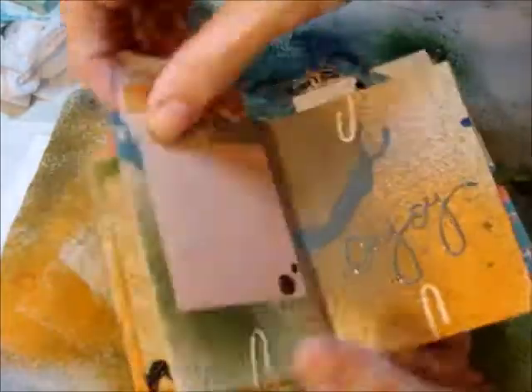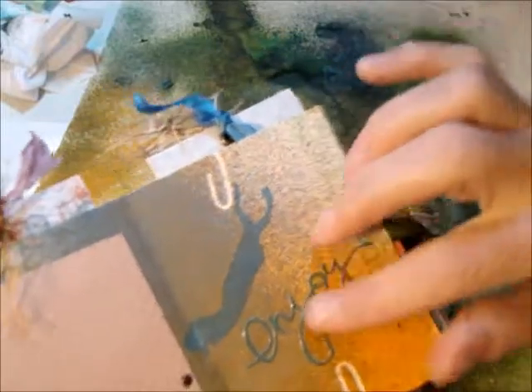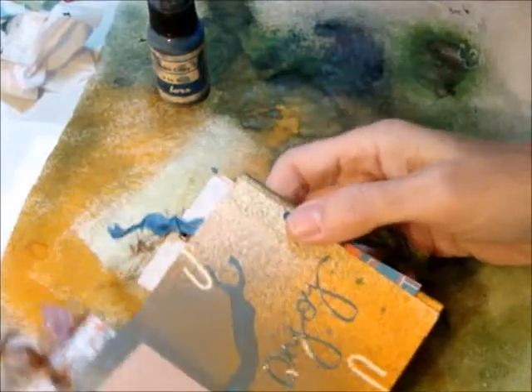I used the colors that she liked, which were oranges, greens, and pinks. I don't remember who the paper is by. I have some epoxy there — you can see the 'enjoy,' that's the Heidi Swapp. And then I used some sprays and things — that's the Carbon Copy color from October Afternoon spray.